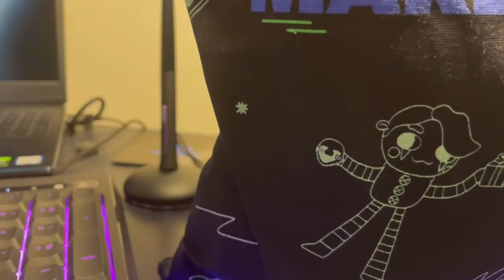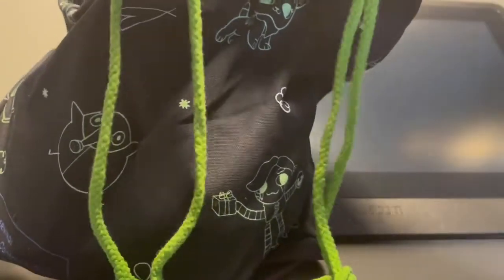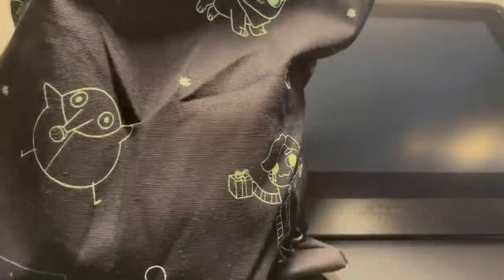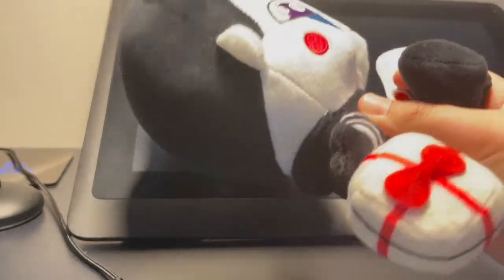Let's open this thing up. I want to move this back a little bit so I can open it. It's just kind of like a drawstring bag, and I do really like how Makeshift packages their plushies. Oh my gosh, I just saw a little bit of it and it looks so cool. Ready? Three, two, one. Here he is.